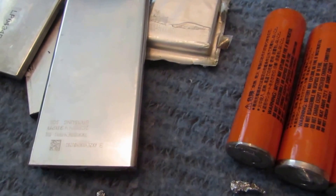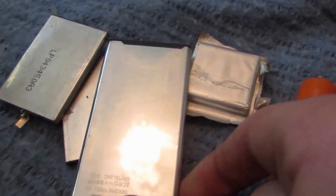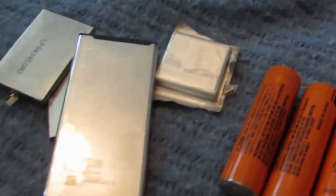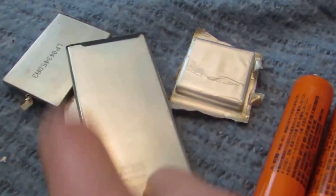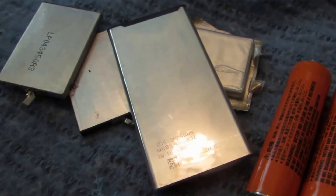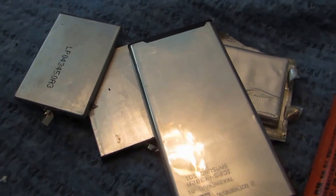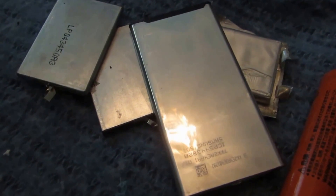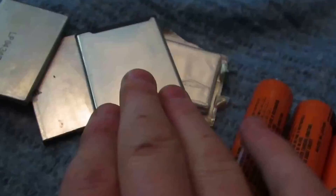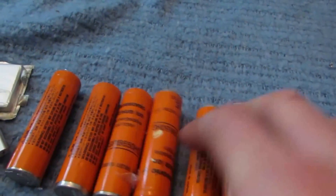Hey guys, welcome back to 'How to Make Elements from Household Materials.' Today's element will be lithium. Lithium is found commonly in lithium-ion batteries, such as the ones you'd find in your phone. These are all recycled — I just went down to my local dump/landfill. They should have a spot specifically for recycling batteries, probably a separate bin for lithium-ion batteries. You're going to want to grab some lithium-ion batteries.